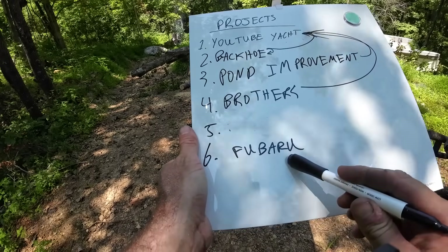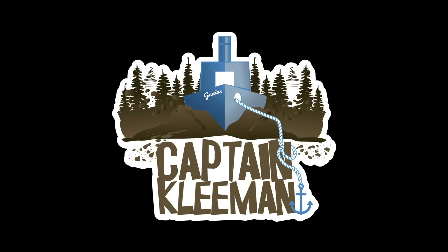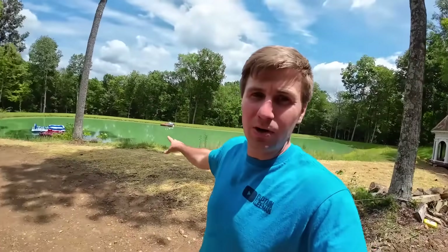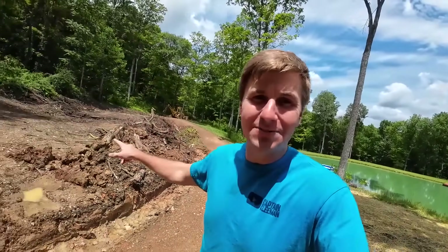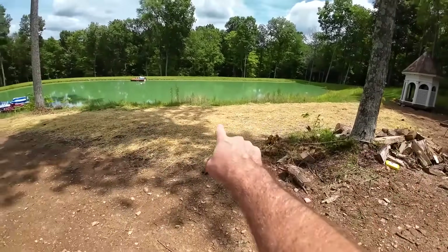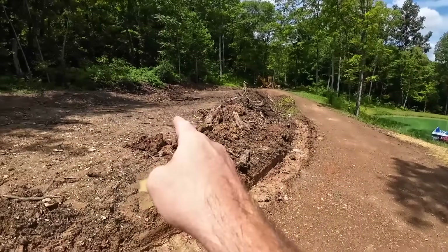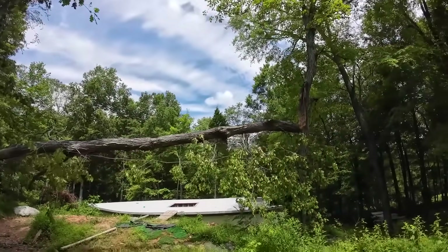Hey everybody, welcome to the video, welcome to the channel. My name is Mike. We've been working on the pond improvement project, but unfortunately we got a tremendous amount of rain last night - another two inches. That's great for the side we've seeded with straw, but not for the other side. So we're going to hop up and go work on the YouTube Yacht instead. Getting it cleaned up is going to be the first step.